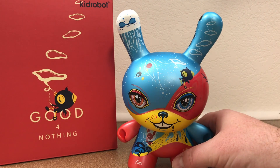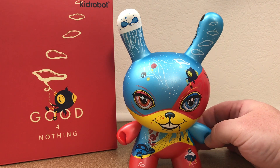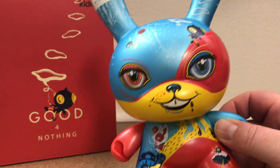So there it is, the Good for Nothing Dunny from Kidrobot in 64 Colors. I'll tell you what, it's good for something — it's good for my eyes and good for my collection.